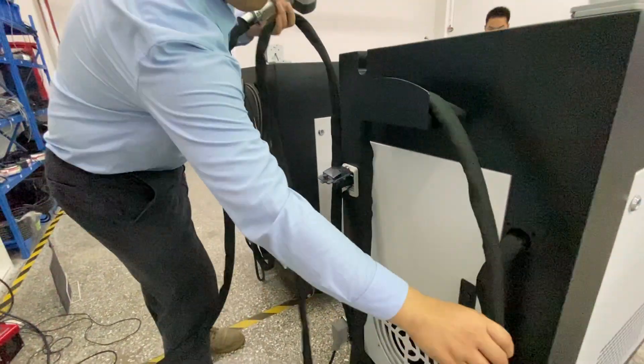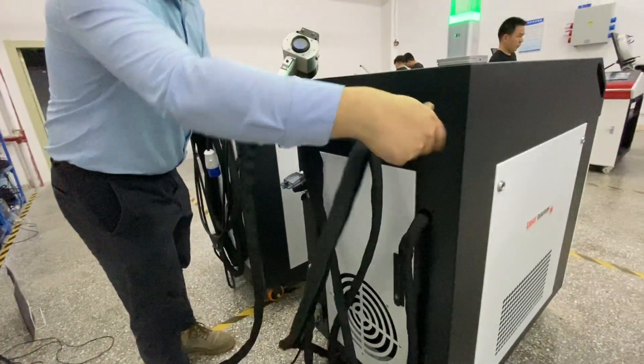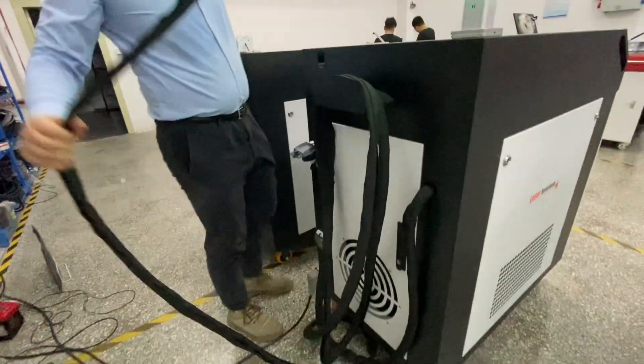You can see the light color change. Due to the fiber cable being made of fiberglass material, it cannot be folded — you can only handle it this way.